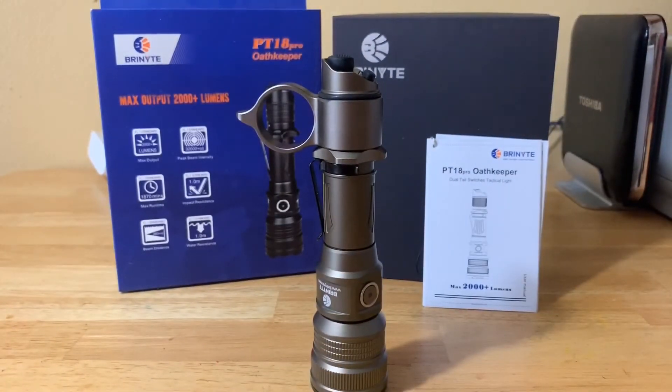If you haven't checked out the video I previously did, please check that out and please enter. A big thank you to Bright Night for sending me this additional flashlight to give away on my channel — really nice of them. I did this in celebration of their 11th anniversary as a company.